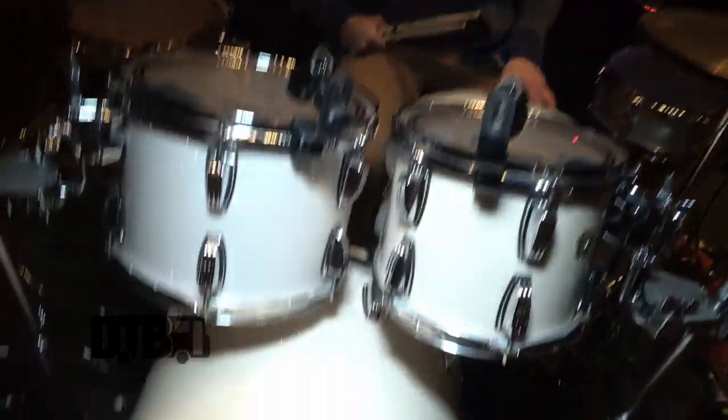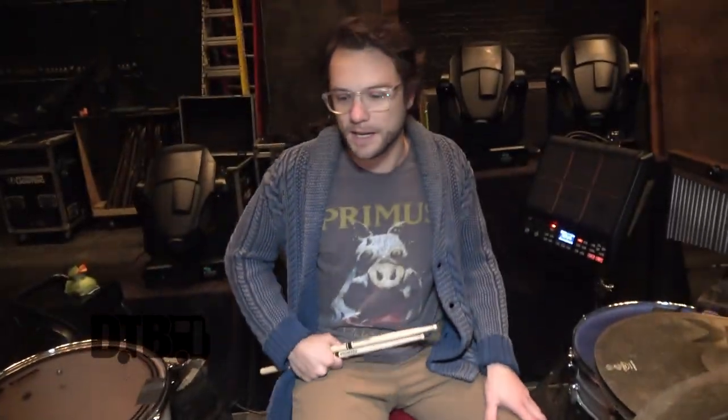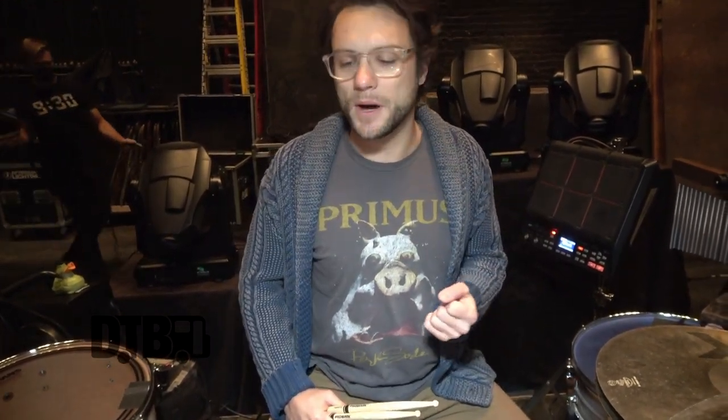For the kick, I use a clear side on the beater — on the beater side it's an EC3. I'll switch between a coated and a clear, but for this style it gives it a little more punch for that four on the floor kind of dance vibe, so it works well for that.